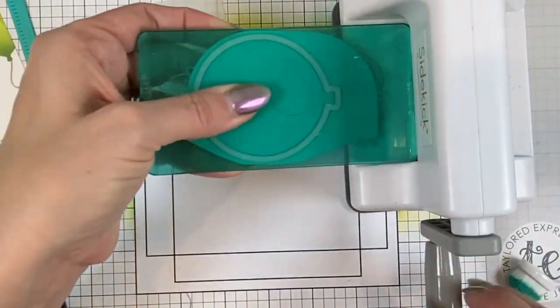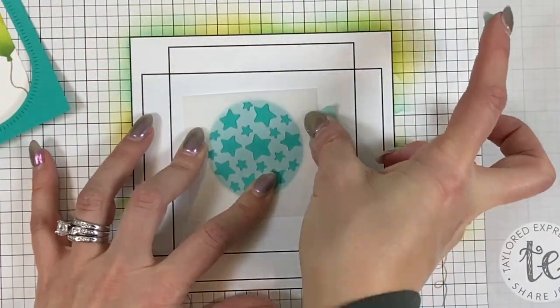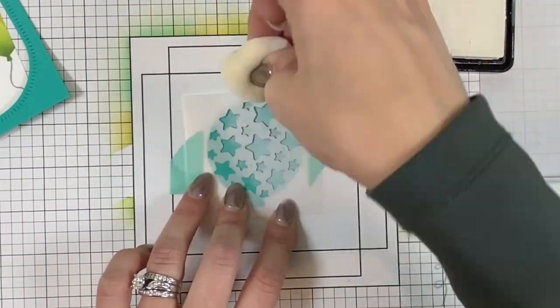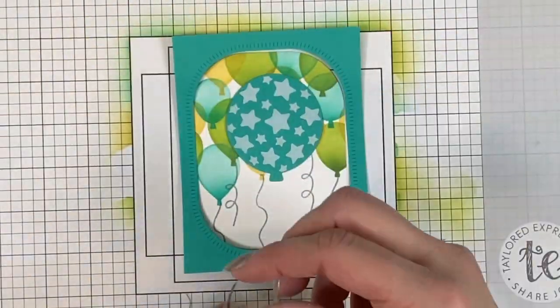I'm cutting the balloon from blue raspberry cardstock and I'm going to blend over the top of that with the star stencil that coordinates with the balloon die. I'm just using my sponge dauber to sponge that ink over the top of the cardstock and you can see that looks super cute within the background.